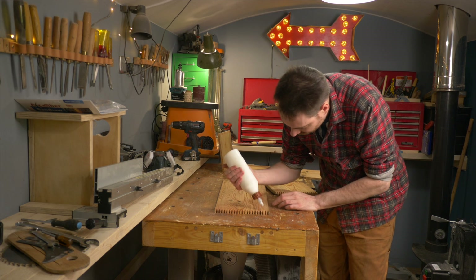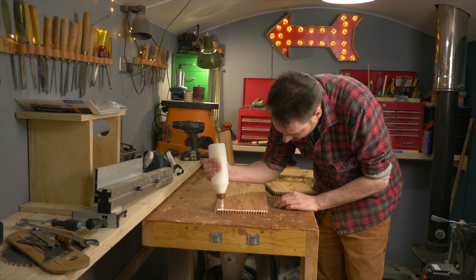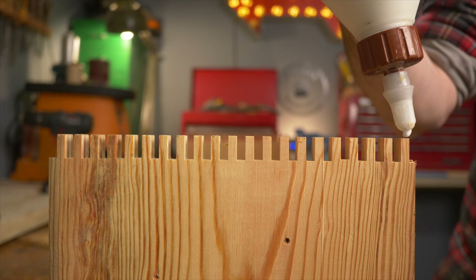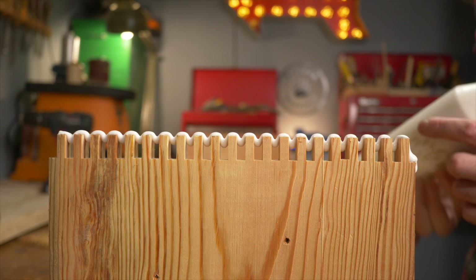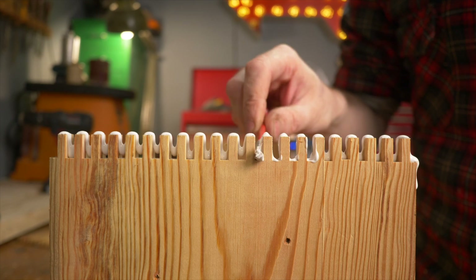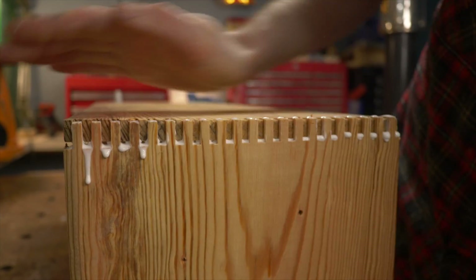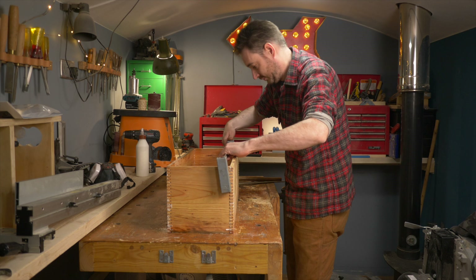With all the fingers cut, I can now get this box put together. I start by getting some PVA wood glue applied and use a small brush to help get it spread out between the fingers. Then I can get the first bits pushed together and it's just a question of going round each corner and doing the same. With the last joints pushed together, I have a quick clean up of any squeeze out and then get the clamps on, pulling everything tight and checking it square before leaving it all to dry.